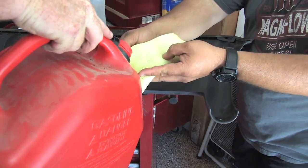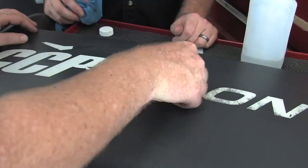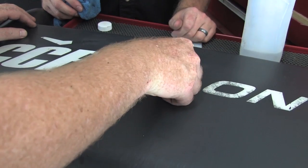Let's try gasoline and see what happens. It feels like it's softening the plastic a little bit — at least on the cloth you can see some of the plastic kind of rubbing off on there. I can see myself scratching the plastic like this.